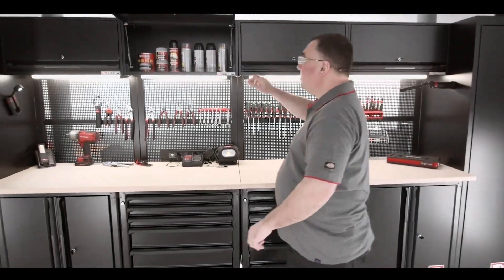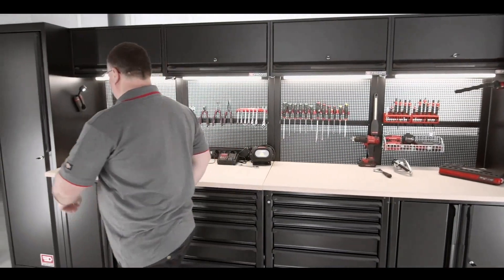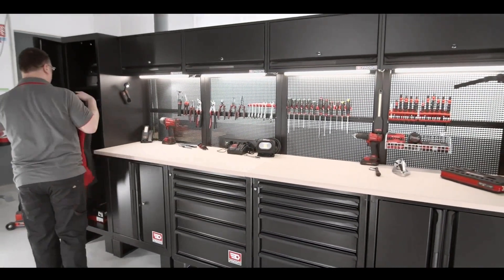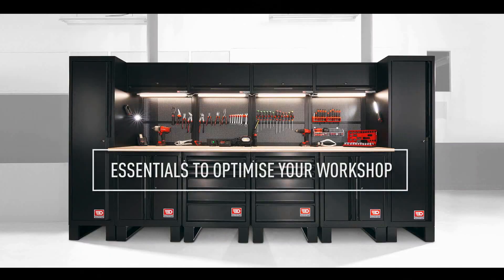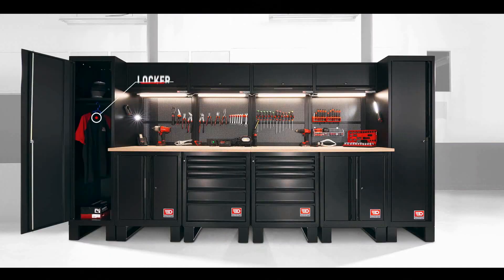The system includes wall-mounted racks, shelves, and bins that can be used to store and organize tools, materials, and supplies. The modular design allows you to customize the system to meet your specific needs, and the system can grow with your workshop as your requirements change.